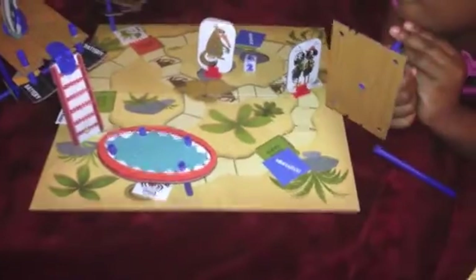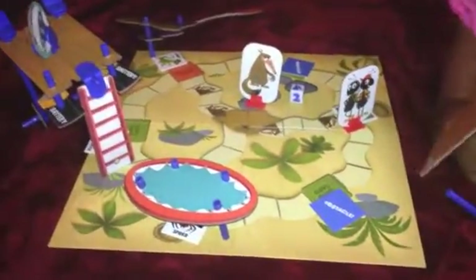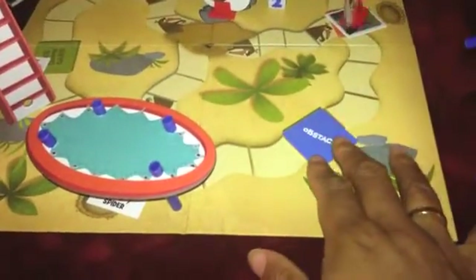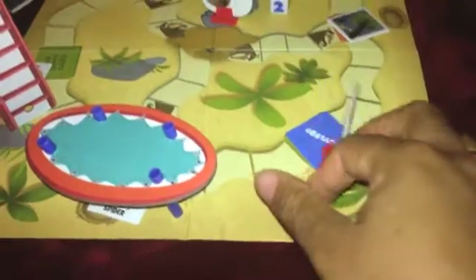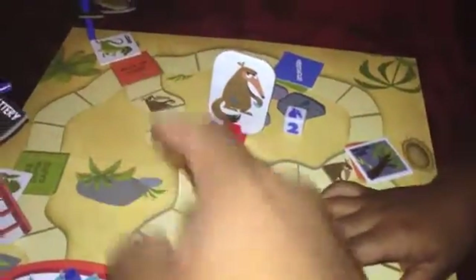Now this is the board over here, and this is what we made so far. How you would play is you would set up the board with obstacle cards. You would have some obstacle cards that face down and obstacle cards that face up, like this one over here and that one over there.